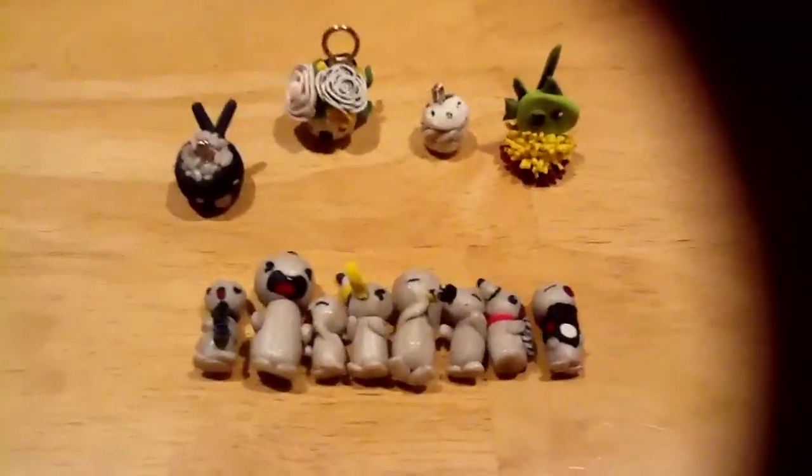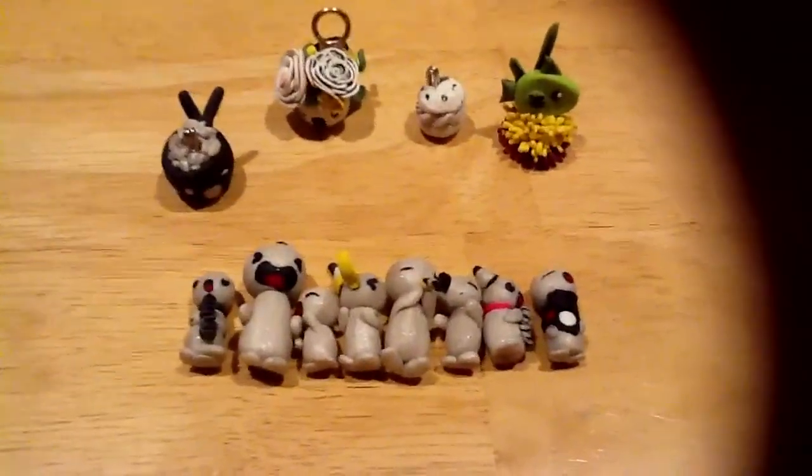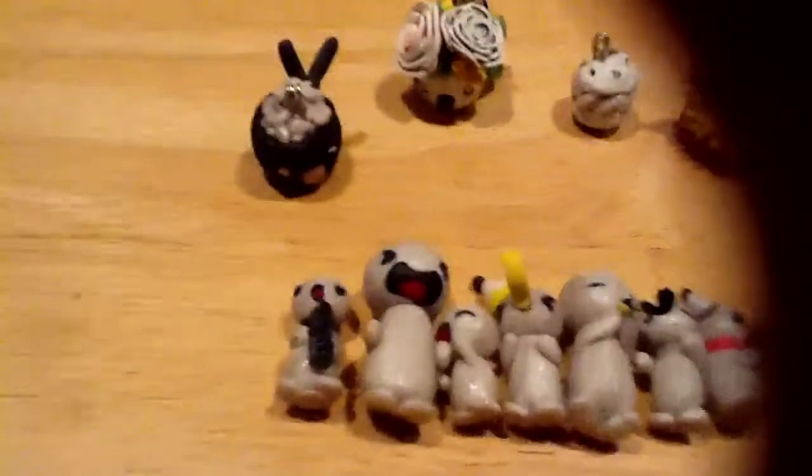Hey everyone, this is JesusLove000, and this is my new update. So I made a bunch of these cartoon people, and I'll show you them.